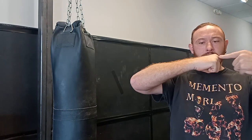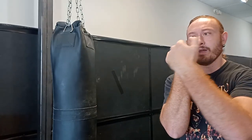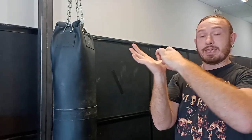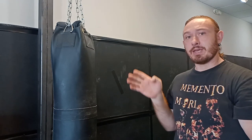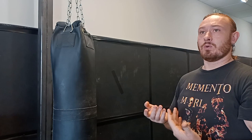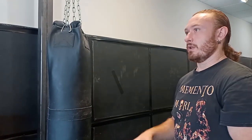With a palm strike — in our system we emphasize the palm heel — it's just like a punch where you are backing these knuckles up with the bones of the forearm all the way to the tip of the elbow. A nice straight line from the tip of the elbow to the middle knuckle. If I open my hand up, that line now goes through the heel of my palm, and I want to hit with the heel of my palm.